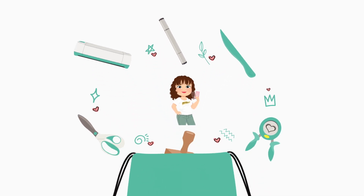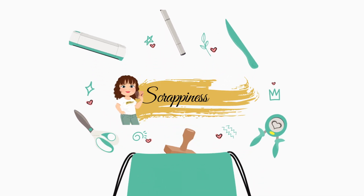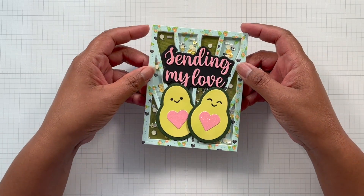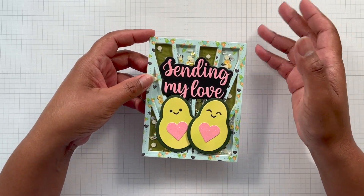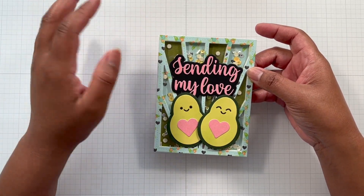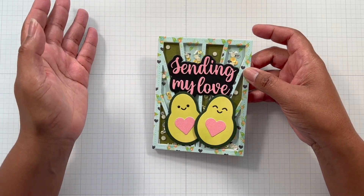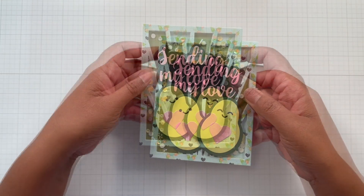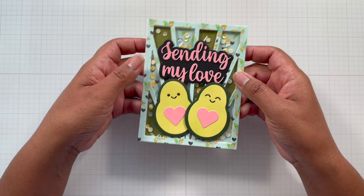Hello crafters, this is Suzanne for Cat Scrappiness and I am here with a card share. This card is a Valentine-themed card — it could also be for just sending somebody love, so it could be more than just Valentine's only. I made a shaker, so let's take a look at what goodies I used to make this fun card.